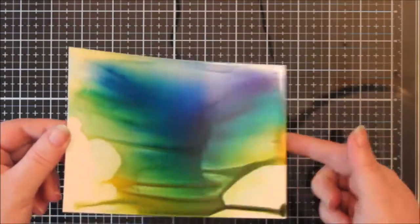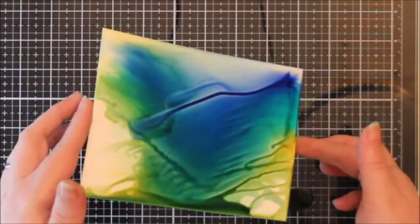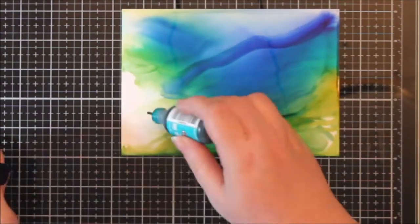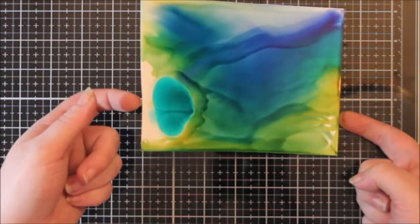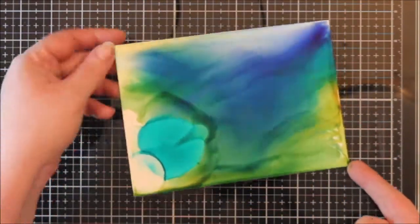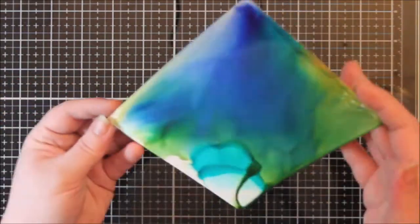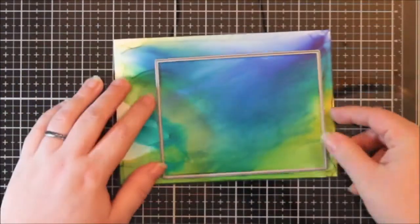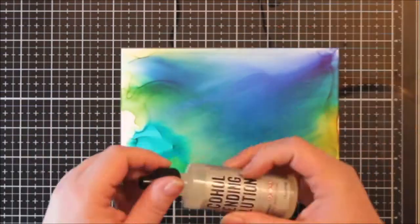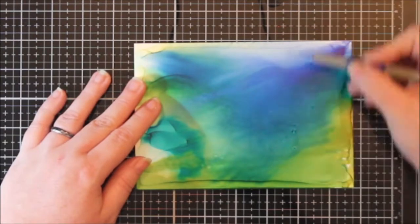While chatting we started playing with some alcohol inks, which are brand new to me. This background was made during the second session I have ever had with alcohol inks, and what I wanted was a really cool underwater background. I think I achieved it - I'm still absolutely mesmerized by this stuff. I'm working on a glass mat so I was able to just wipe everything up. After I slid it all around I let it dry, which does not take very long.